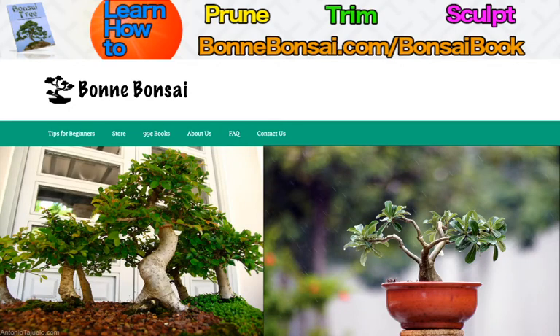Hey guys, it's Nick from Bonbonsai.com and today I'm talking about the art of the Japanese bonsai. Before I get started, I want to tell you about my bonsai ebook. If you're interested in learning how to prune, trim, and sculpt a bonsai, then make sure you visit the link above which is bonbonsai.com forward slash bonsai book.